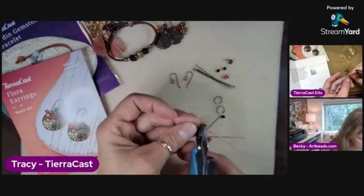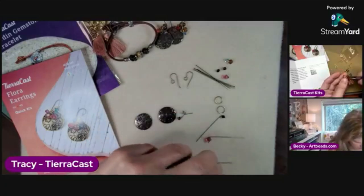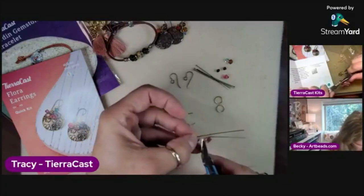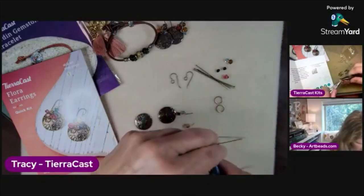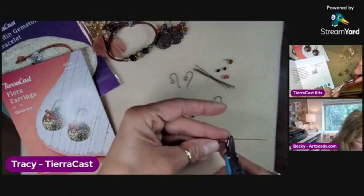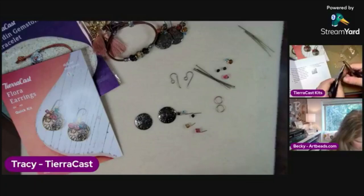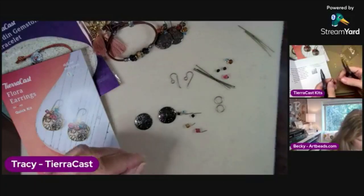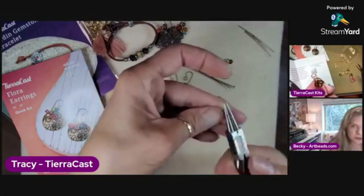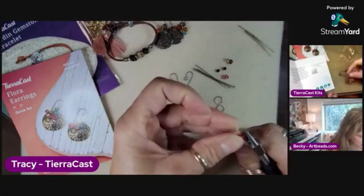I'm attaching my little lotus to the front of my tassel. These kits are available at Artbeads.com now — brand new, they've only been out for a couple of weeks. Oh, this is already so cute. Little tassel, little lotus in front of the tassel.